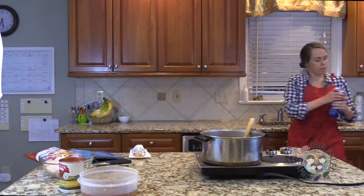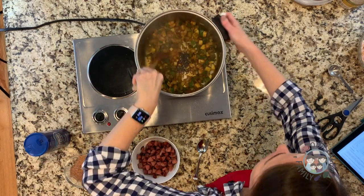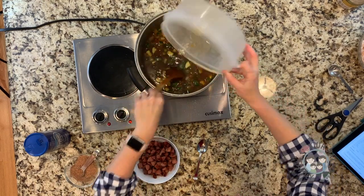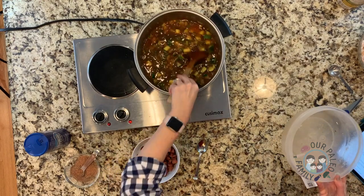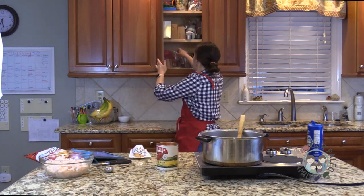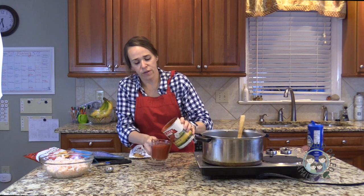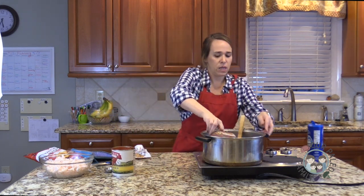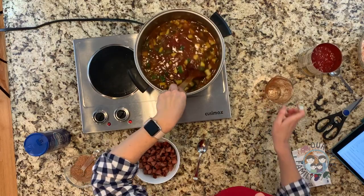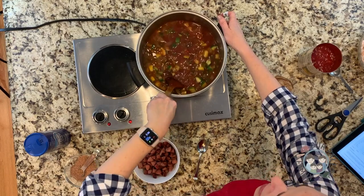The Dang bar ingredients are almonds, chicory root fiber - which causes gastrointestinal distress for some people so be aware - chocolate, pea protein, sunflower seeds, pea protein crisps for crunch, cocoa butter, coconut, natural flavors, chia seeds, sea salt, sunflower lecithin, stevia extract, and vitamin E. I'm taking it to a class tomorrow to try. Let me taste the vegetables for seasoning - I think it's spicy enough, just needs a little more salt.